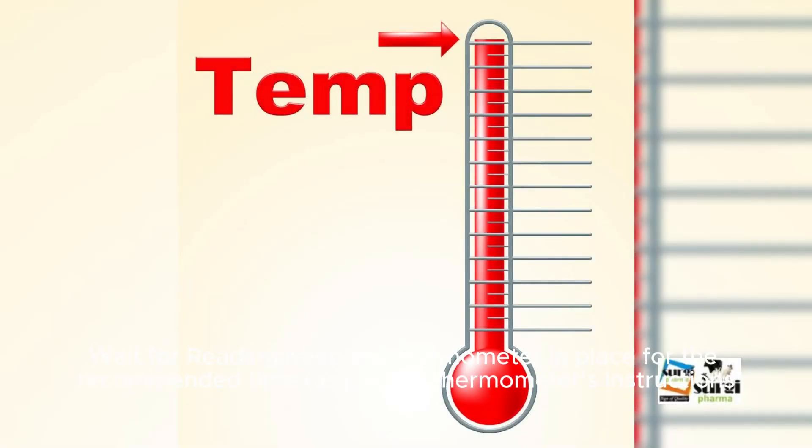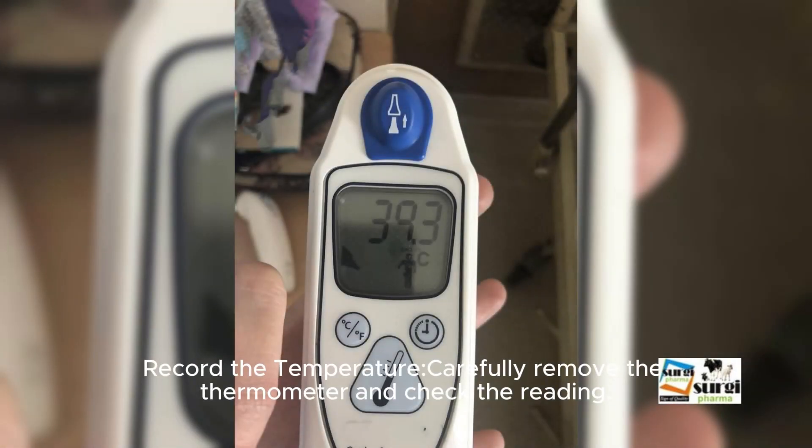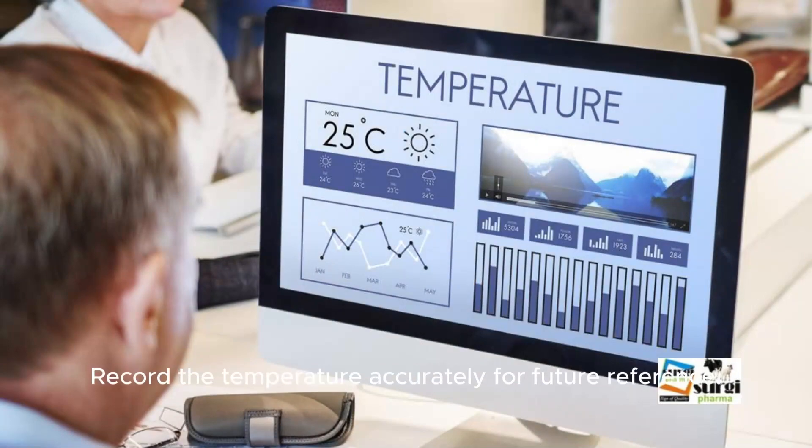Wait for the reading. Keep the thermometer in place for the recommended time as per the thermometer's instructions, until it beeps or signals completion. Carefully remove the thermometer and check the reading. Record the temperature accurately for future reference.